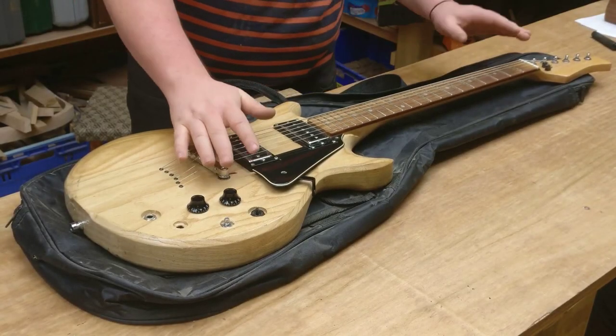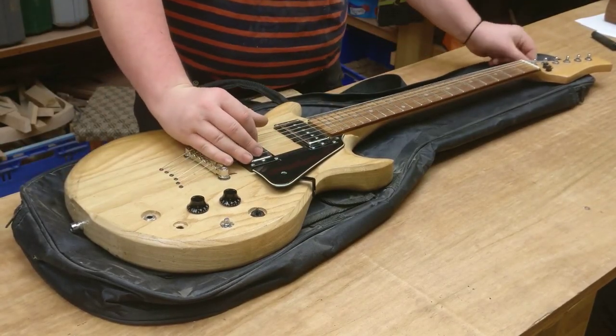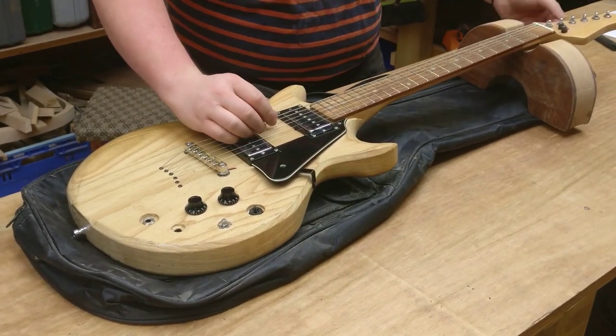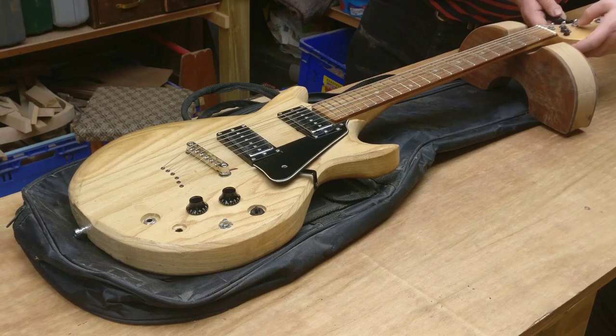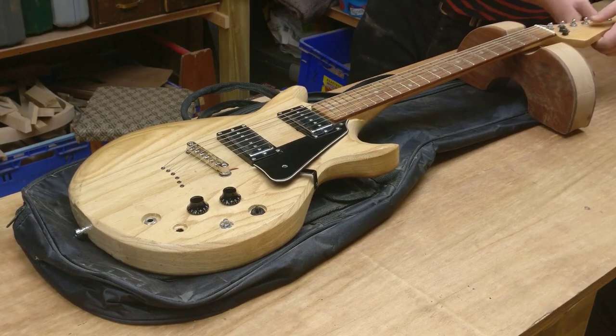So first things first with this - strip it down, take all the parts off. Simple enough. I'm just going to use a neck rest here as well. I'm just slackening off the strings first of all, then I am going to cut them off.